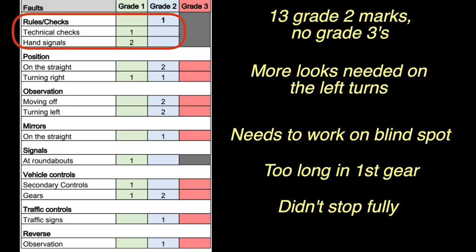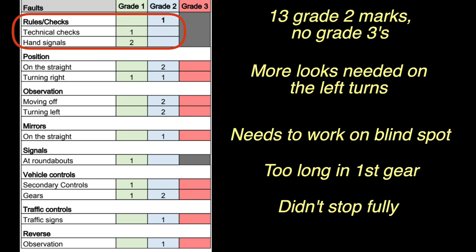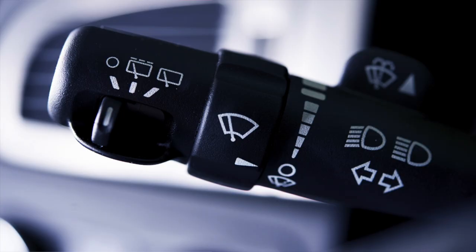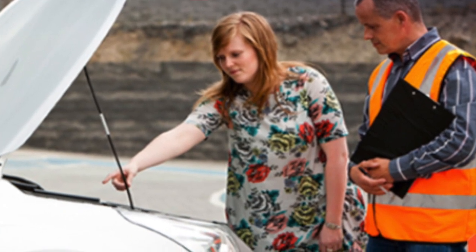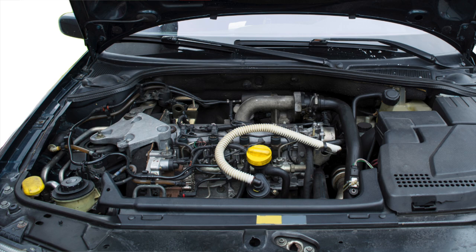Moving down to technical checks — he didn't say exactly what this was, but it's probably something to do with not knowing how the inside controls of the car work, like the wipers or the lights. Or it could have been an under-the-bonnet check he missed or got wrong, such as not knowing the oil or the dipstick. He wasn't specific, but it was only a grade 1 mark, so it's not a big deal.